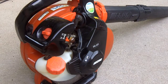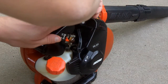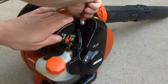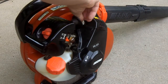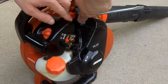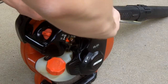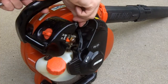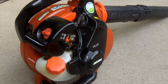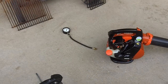And then reinsert the spark plug. Alright, cool — so that's the compression test on the Echo PB-251.